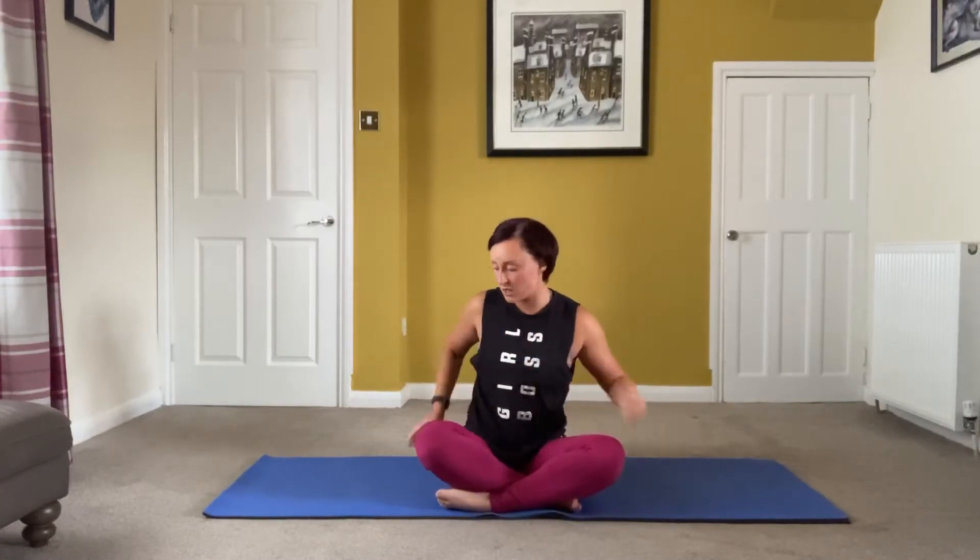Hello, I'm going to do a session on core stability. I think it's really important to clock back into it at times — it's a bit slower and gets you to work on your deeper core muscles. In Pilates it's touched upon, but it's not solely focused on because there's a complete mixture of stuff that needs to be covered. So this is going to be a short session focused on core stability.